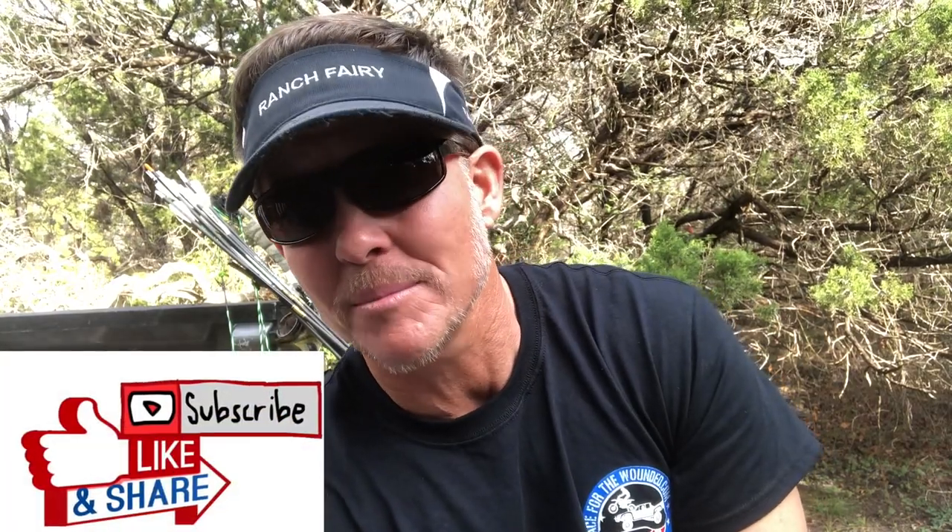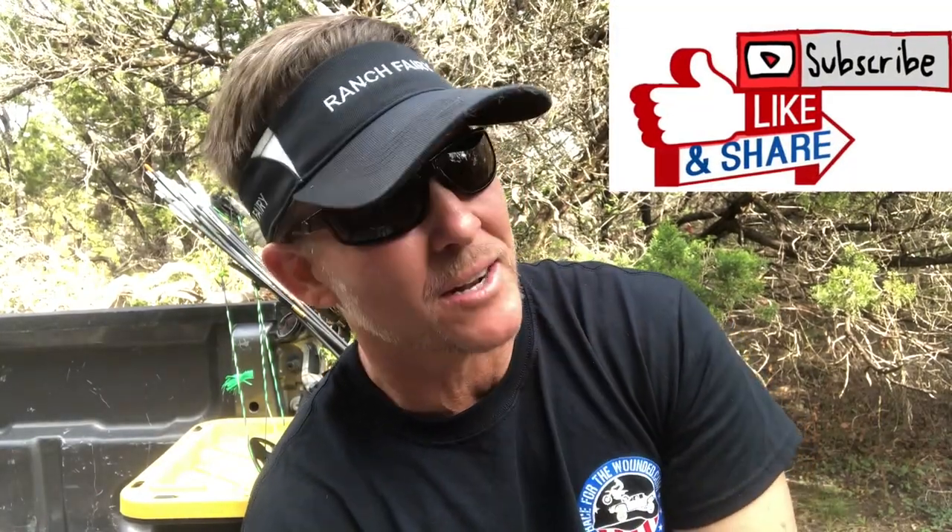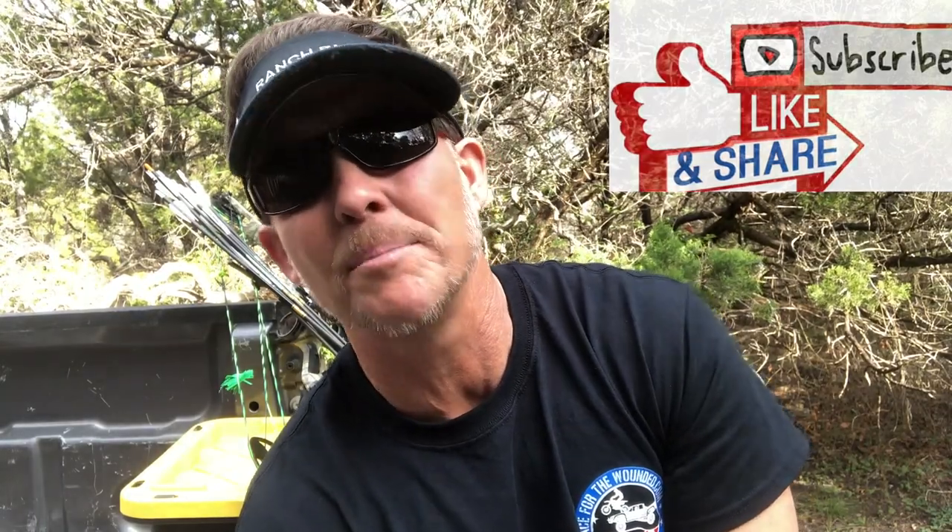Subscribe to my channel and hit like on this video. I'm on Instagram occasionally. Stay tuned — here's what's going to happen: I'm going to shoot the first arrow, which is that single bevel 675 grain arrow that Mike and I both killed pigs with, using this Dick Dick bow. My next one will be the Magnus Stinger Buzz Cut two-blade — a broadhead I highly recommend for beginners and new shooters.